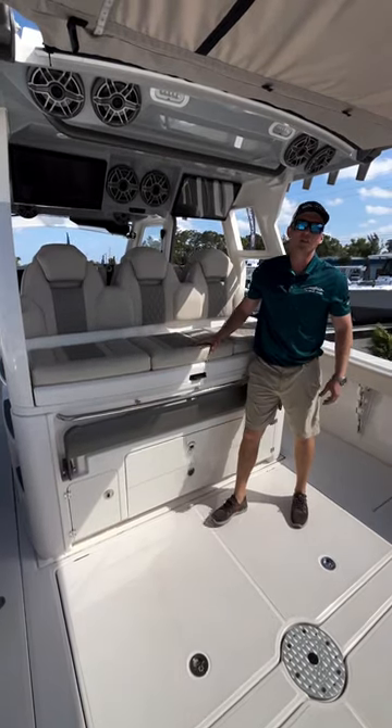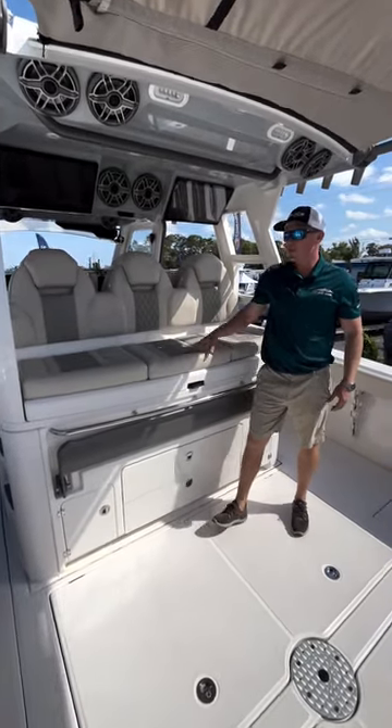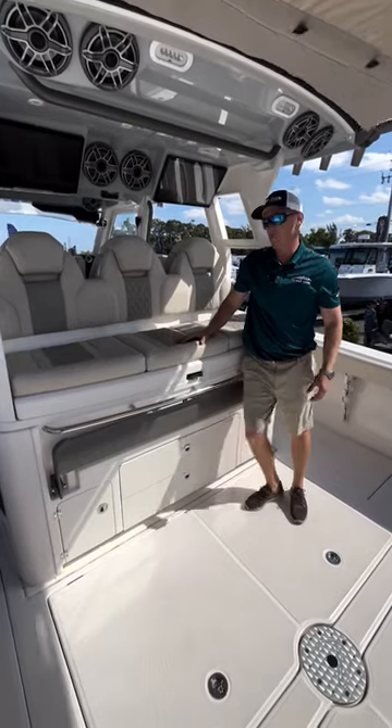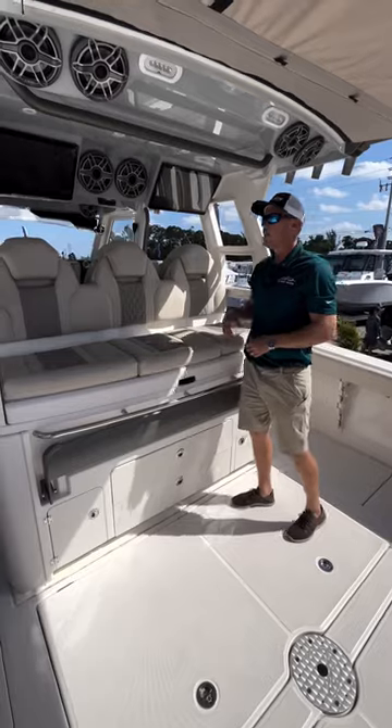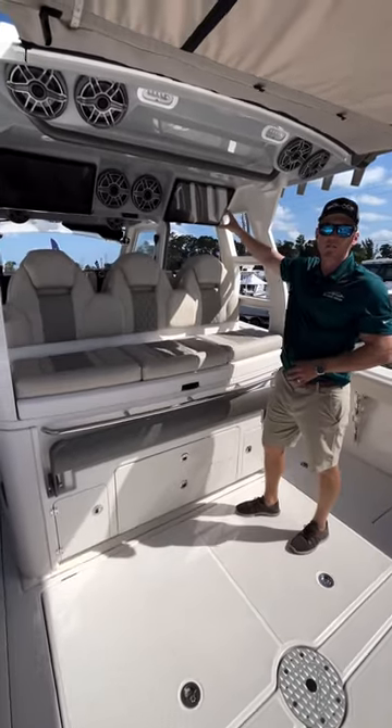Right now, we're standing in the stern of a Solus 41 CS. One of my favorite features on this boat is this whole rear-facing seat prep center setup. Up top, you're going to have your dual repeater screens.